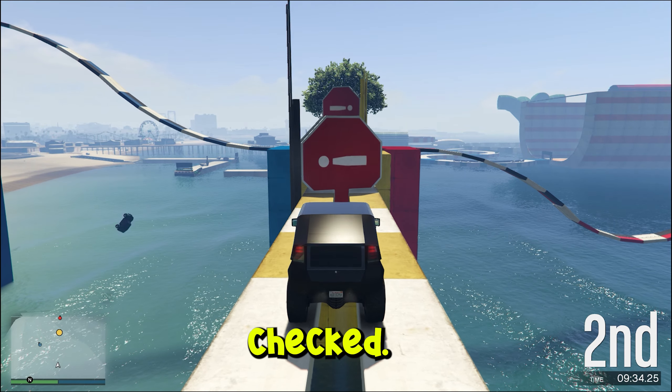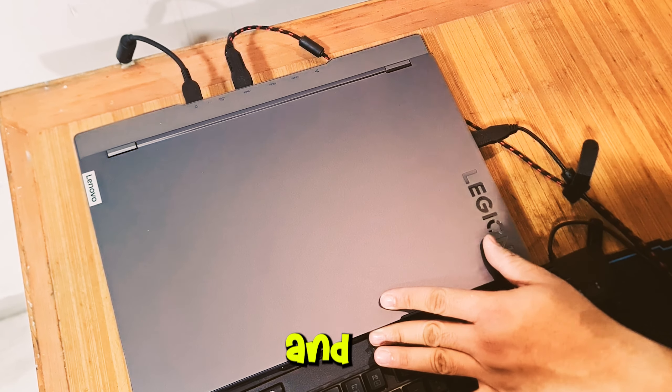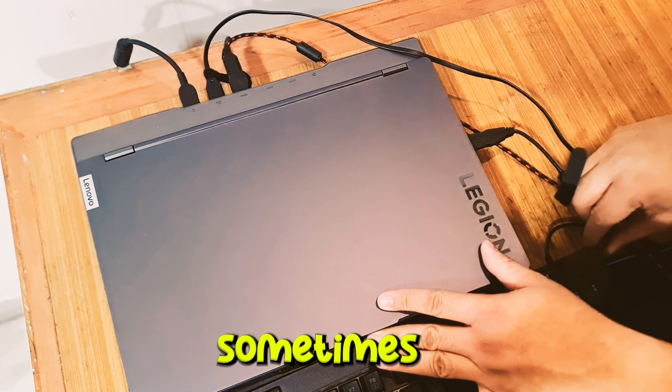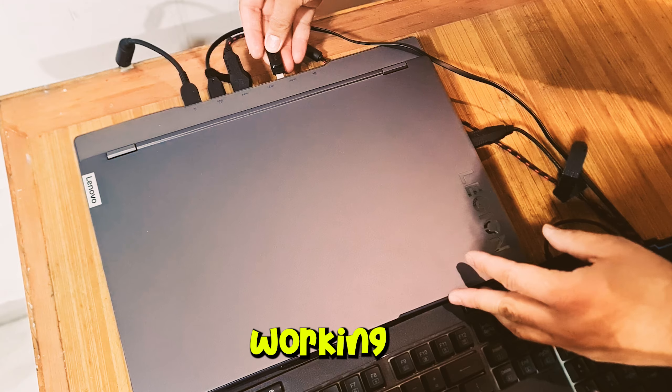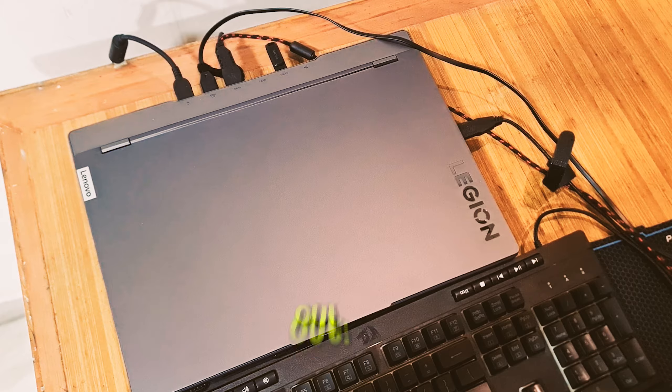Now that the software is all checked, let's check the hardware of the laptop — like all the ports by plugging in suitable devices and cables. This is important as sometimes some ports may not be working or malfunctioning, which you may not notice until it's too late and the warranty is already out.